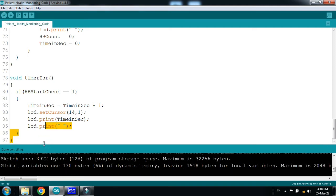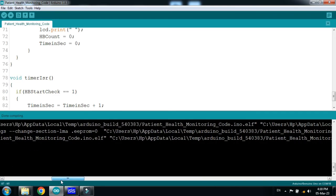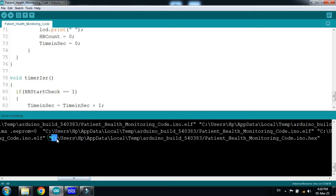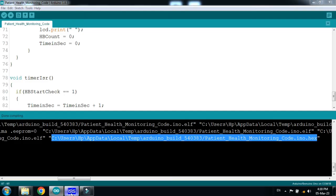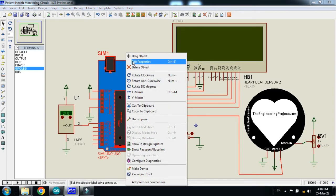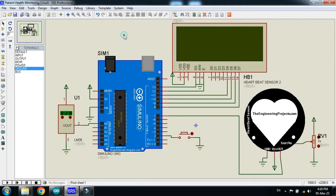Now copy the hex file address — select it from here to there and press Ctrl+C. Now paste it in the Arduino properties field and click OK.